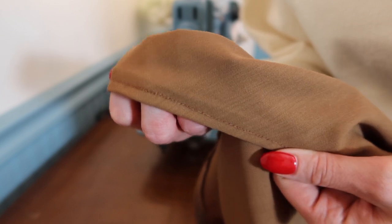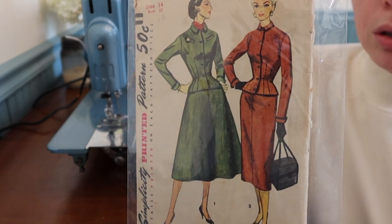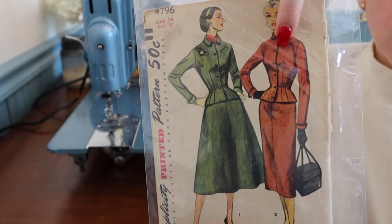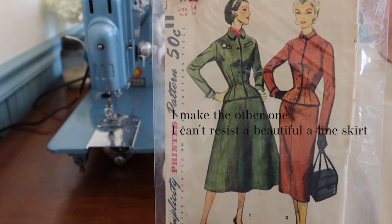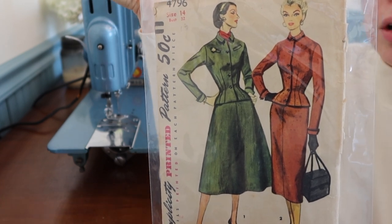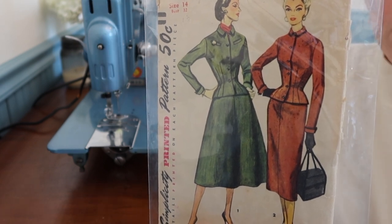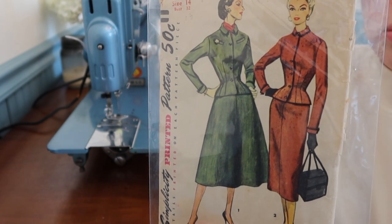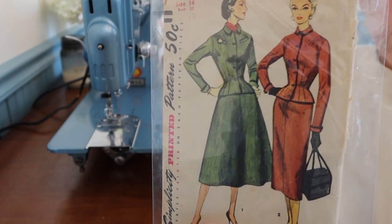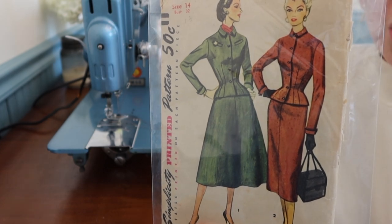I just finished the hem and now I'm moving on to the dress with the matching jacket. This is the pattern I'd like to use for the matching skirt and jacket — I feel like it's super autumnal. It says size 14, 32-inch bust. Usually a size 14 should be a 34-inch bust, but this is a junior miss pattern so they run a little smaller. I have roughly a 36-inch bust but size 16 is way too big for me — I fit into a 12 or 14. I'm going to put this on my dress form to see if it will roughly fit. If not I'll choose another pattern because I just don't have time to adjust it.